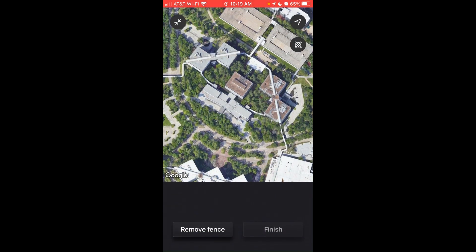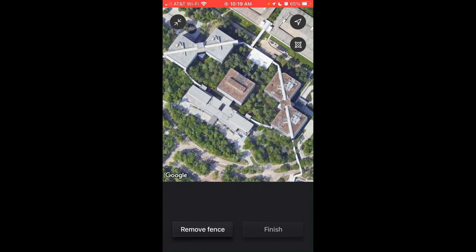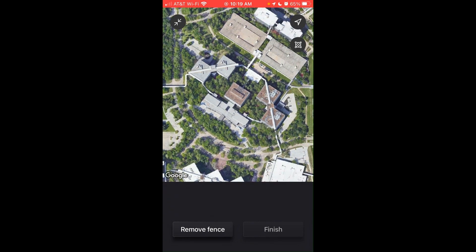You'll simply click on the Google Earth map. You can move the map, zoom in, and zoom out. You're simply going to place your finger where you want the corners of your four-sided barrier to be. You can have structures inside of your barrier.